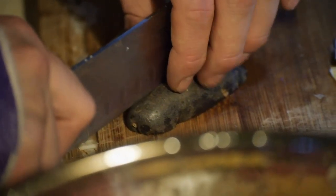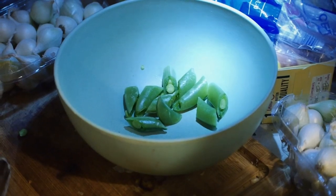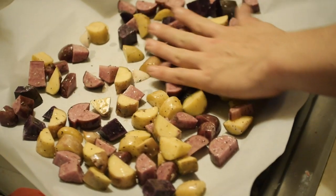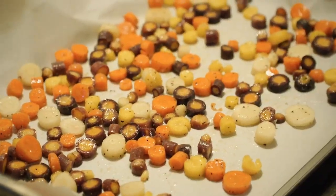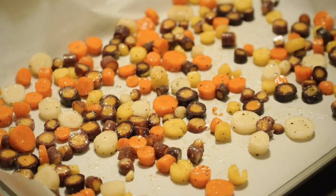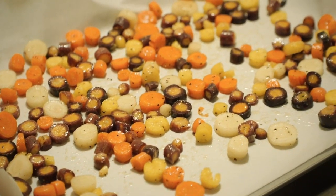While your meat is browning, start slicing your fingerling potatoes, pearl onions, carrots, snap peas, and turnips. These will all be roasted separately to maintain their unique textures. Without this separate roasting procedure, everything just turns into a big mush.